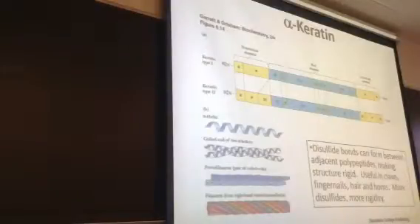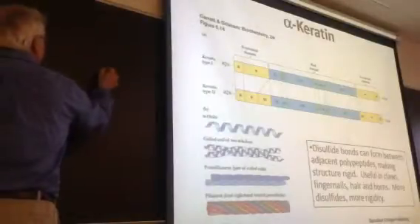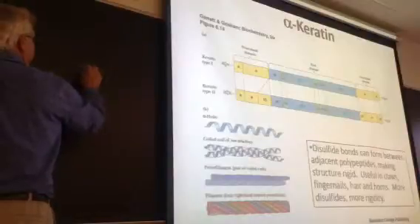If you have a permanent at a hair salon, what they're doing is you've got a disulfide linking a couple coils — they chemically reduce those.